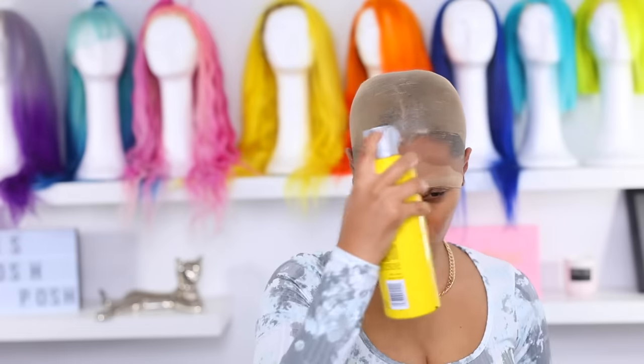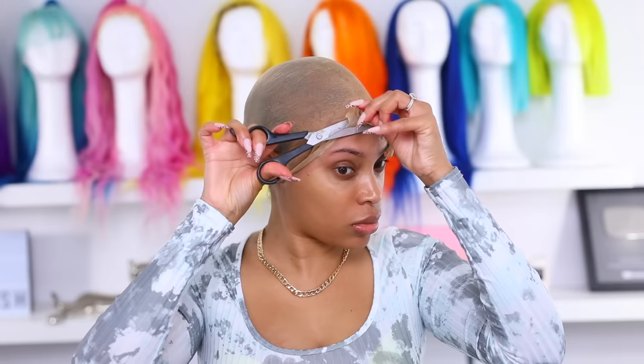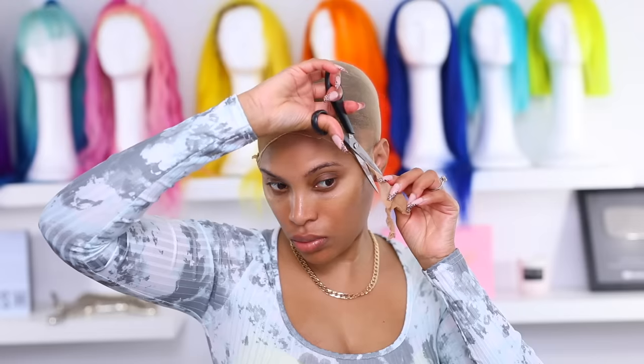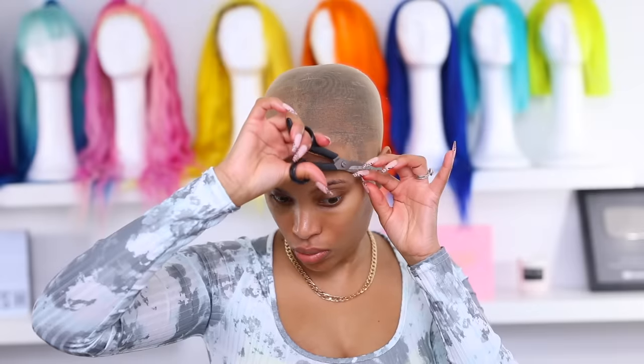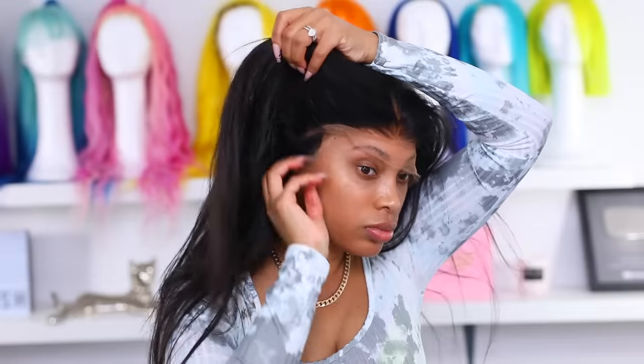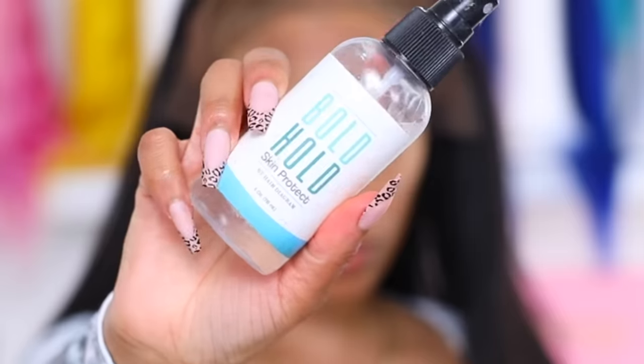I'm going to be doing the ball cap method. This is completely optional — sometimes I'm just lazy and don't do it, but on days when I want my wig to look super flawless with that scalp look, I do this method. I'm applying the Got2b Freeze spray on my wig cap. Once the spray is dry, I cut away the extra wig cap. Now that it looks like a ball cap, I'm ready to apply the wig. I also have foundation all over my wig cap, which helps give that natural scalp look.